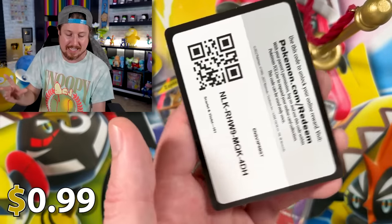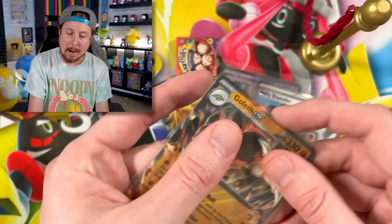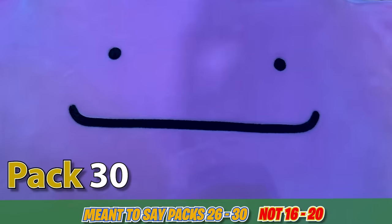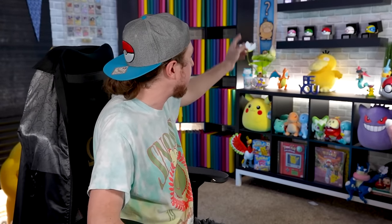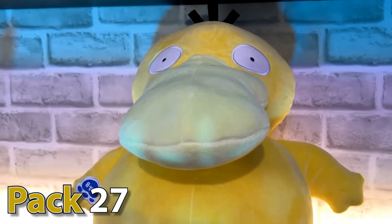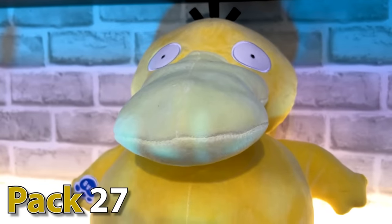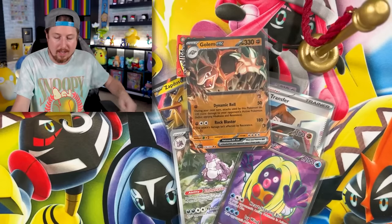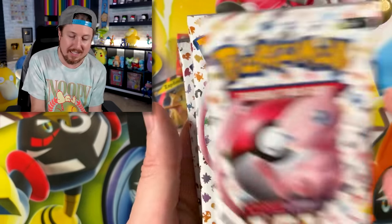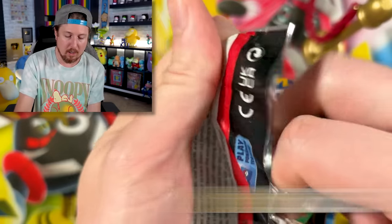Let's do a little pack battle with our friends here. Ditto, you're number 20; Psyduck, 19; Piplup, 18; Slowpoke, 17; Psyduck over here, 16. Psyduck wanted to switch with Slowpoke — alright, Slowpoke is 17 and Psyduck is 16. So pack 20, 19, 18, 17, 16 — you're going first. We still have my pack number 11.